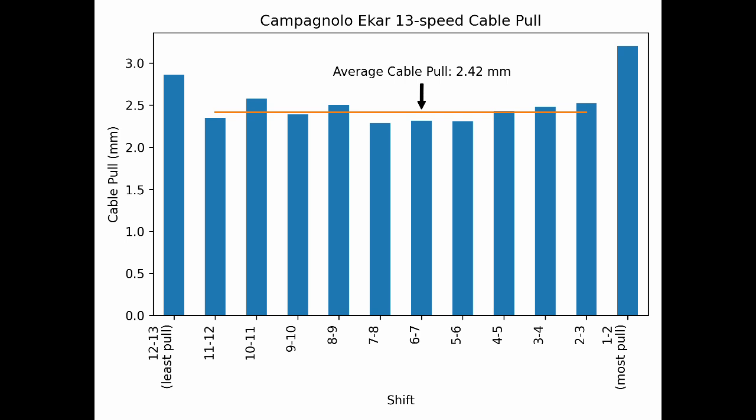We can also calculate the average cable pull. I averaged together the middle shifts, ignoring the first and last shifts. The end result is an average cable pull of 2.42mm. On average, each of the middle shifts will pull about 2.42mm of cable.